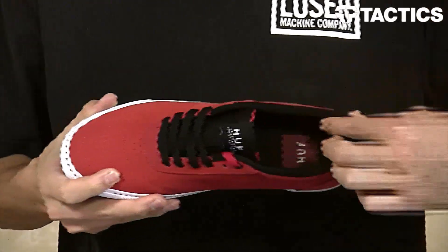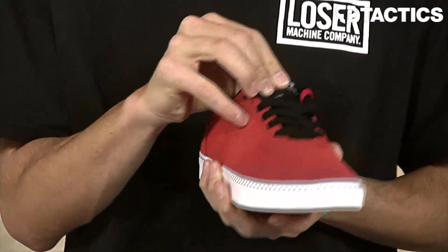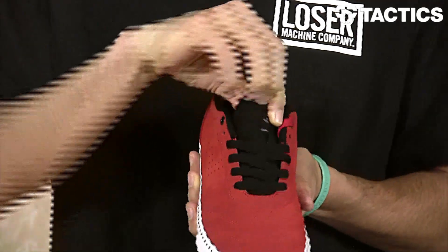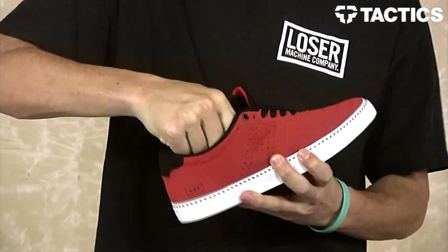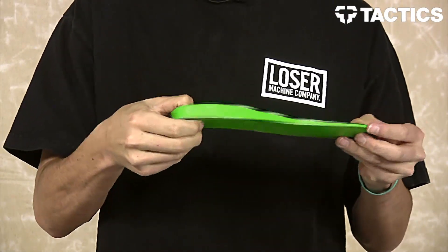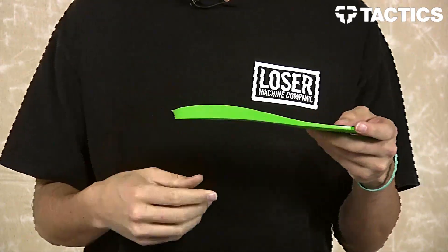You do have a thinly padded collar as well as a thinly padded tongue for comfort and a little bit of protection. You've also got tongue centering lace loops on the tongue so they're not going from side to side. You do have a removable insole — yank that out — it's got extra padding in the heel where you need it, but then actually thins out at the forefoot to give you that board feel that you need.